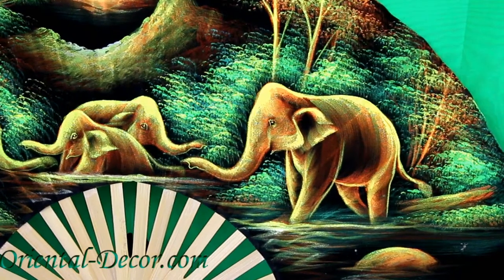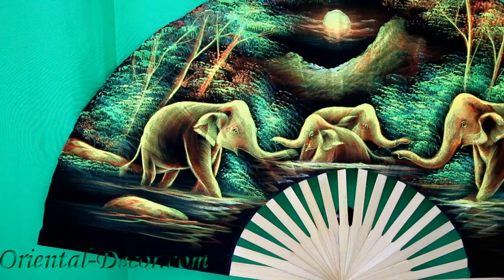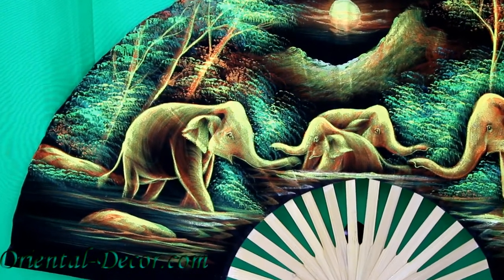As we zoom in we can see some of the outstanding detail in the elephants — look at that, the eyes. Truly a captivating wall fan.